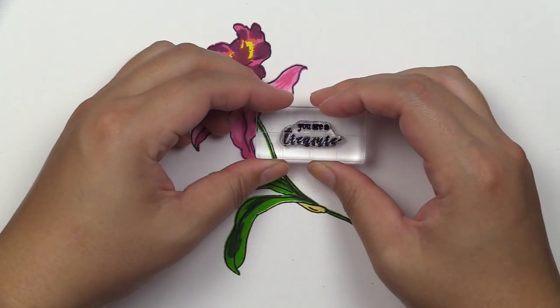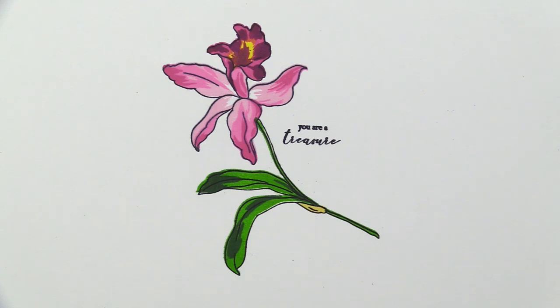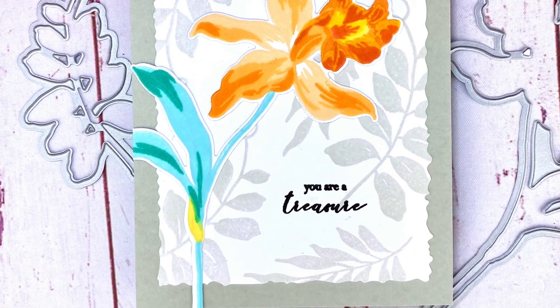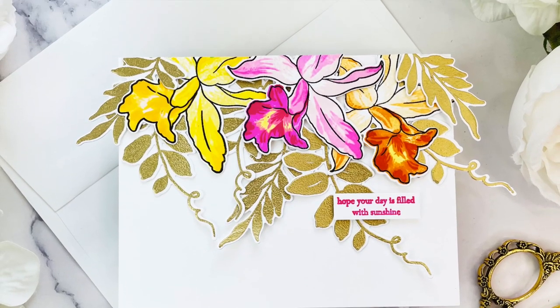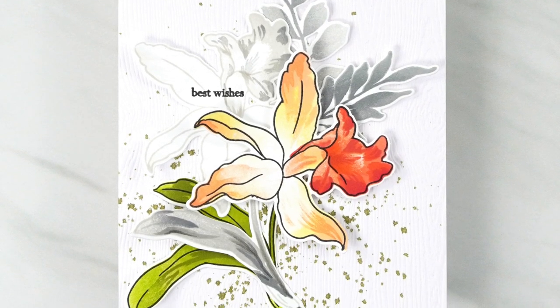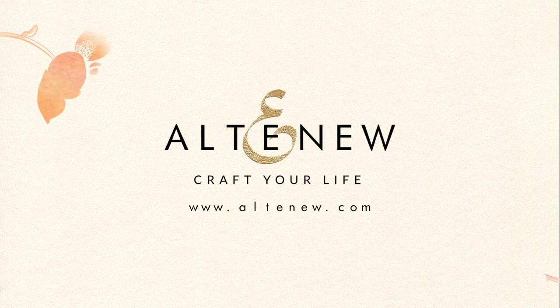After that, we'll do a tiny bit of stem where it's folded and the inner portion of the stem or leaf is showing. That is layer B4, stamped in Butternut. With the sentiment that comes with it, this finishes the whole layering look of our Build-A-Flower Lelia stamp set. There are tons of great project inspirations — make sure to check out our website at www.altenew.com and let us know if you have any questions. I hope this video was helpful. Thank you so much for watching.